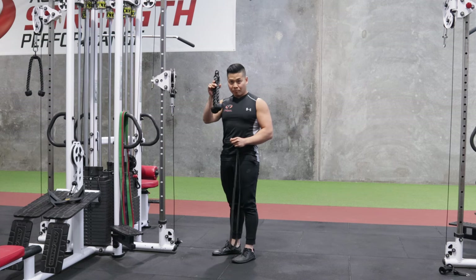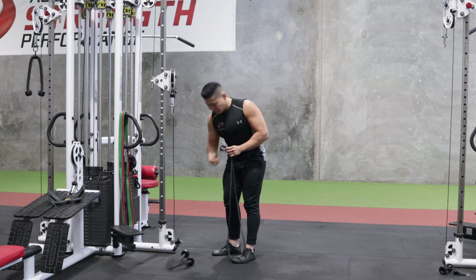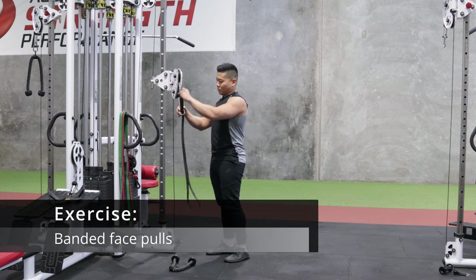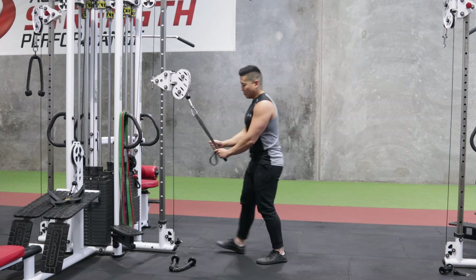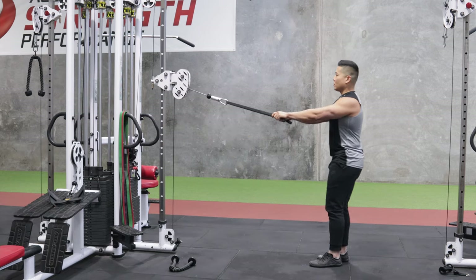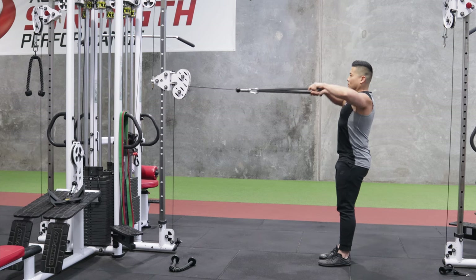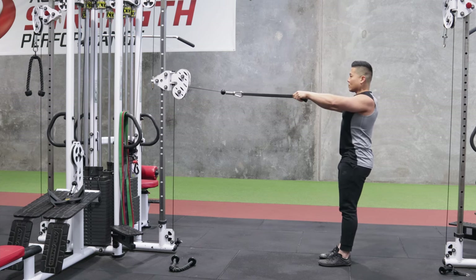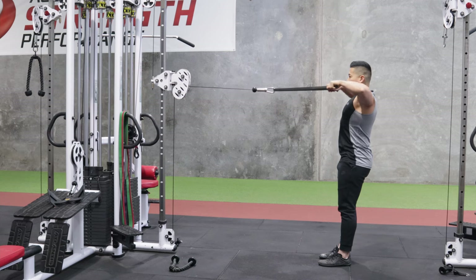If you're used to using a rope for a face pull, I suggest you try a band. The first exercise I'm going to talk about is a banded face pull. I'm using a band not in the sense of using a band to change the strength curve of the exercise, but typically using a band as an implement — literally using the bands as my handles as I pull it towards my face.